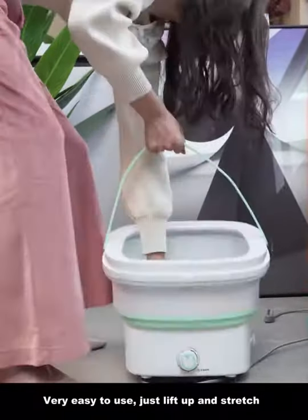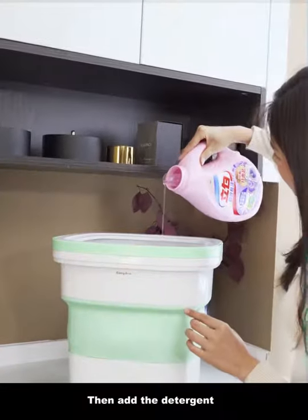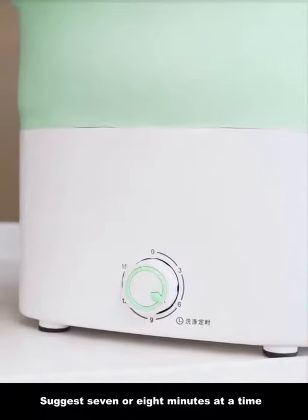Very easy to use — just lift up and stretch to unfold the washing machine. Pour in water and close the lid before washing. Then add the detergent. The maximum timer setting is 50 minutes, but 7 or 8 minutes at a time is suggested.